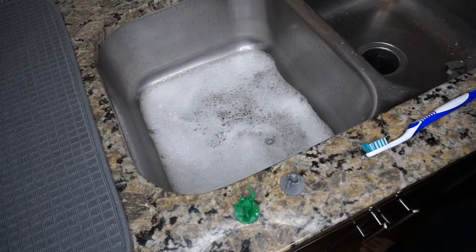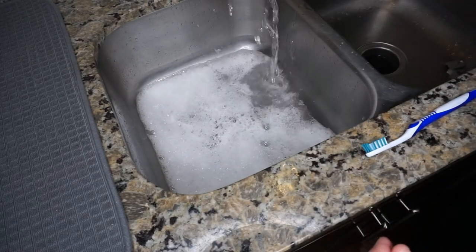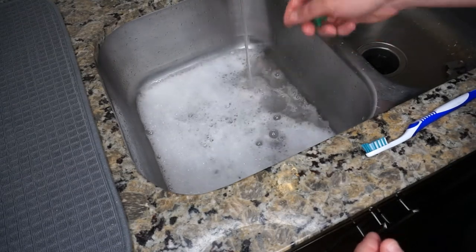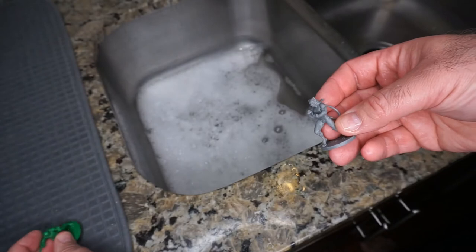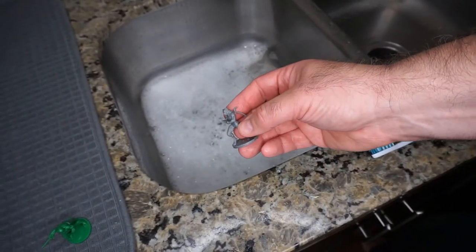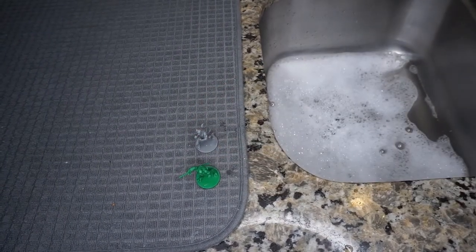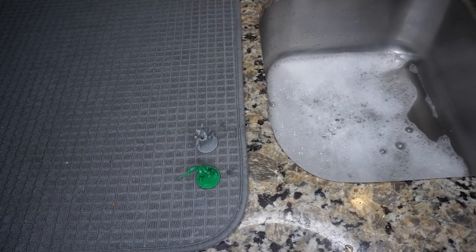That's the first step. Next you want to rinse your miniatures — use lukewarm water and make sure they're thoroughly rinsed. You don't want any soap residue or anything else left on them. Once you're confident they're clean and rinsed, just set them on your drying pad and let them air dry. I don't like to apply any heat — no hair dryer or anything like that — because heat can actually bend and misform the miniatures.